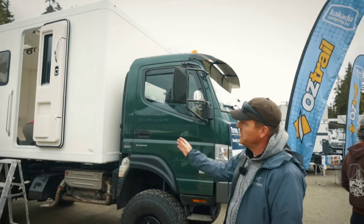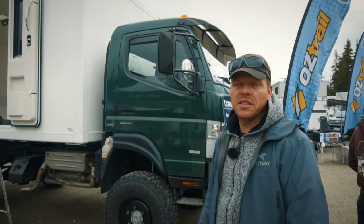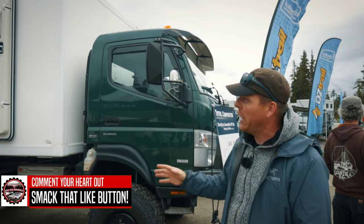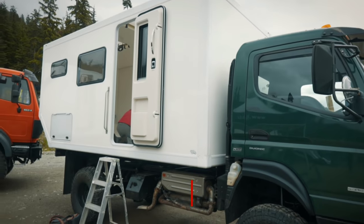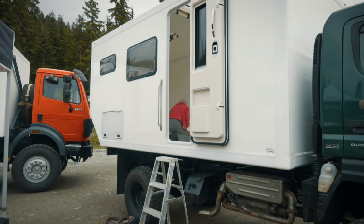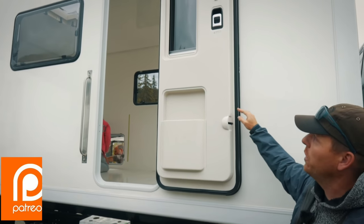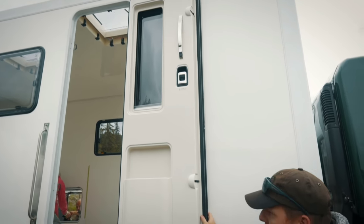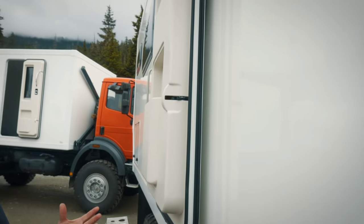This camper has a 15-foot body, is R20 insulated, and has a weight of around 600 kilograms, which is 1,200 pounds. We carry insulated entry doors with a double locking mechanism and double rubber seal — a lot better than what you see in regular RVs.